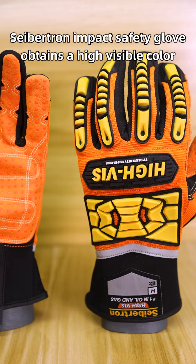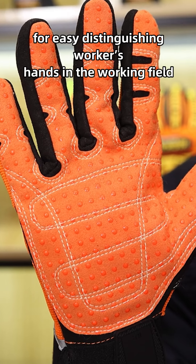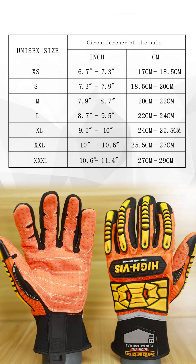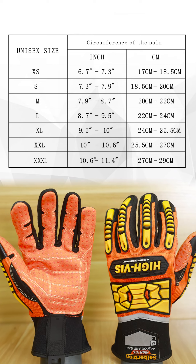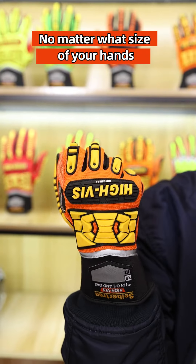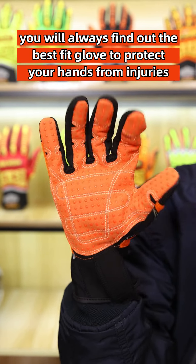The Safechen Impact-Resistant Glove features a high-visibility color for easy identification of workers' hands in the working field. A variety of size ranges has been adopted from extra-small to triple-extra-large to fit most hands for men or women. No matter the size of your hands, you will always find the best fit glove to protect your hands from injuries.